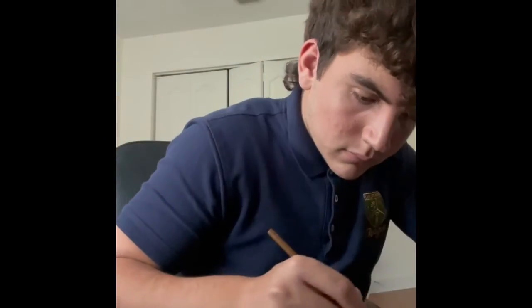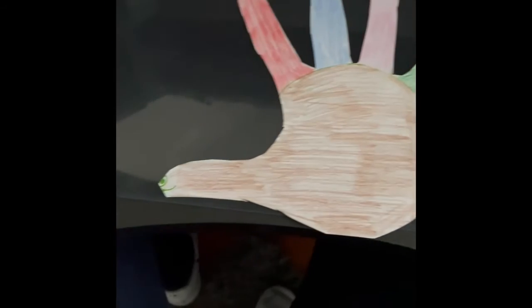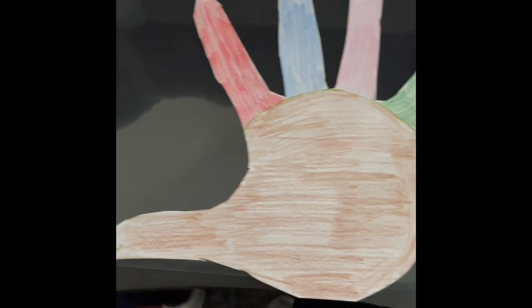After you finish cutting it, add some color and design to your hand turkey. Here is my example — I made every finger a different color.